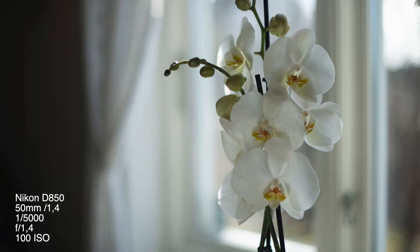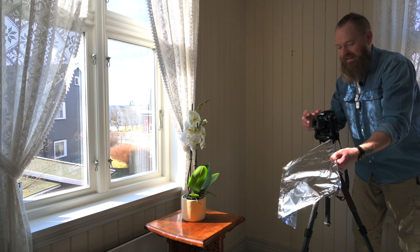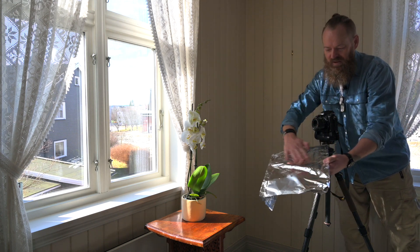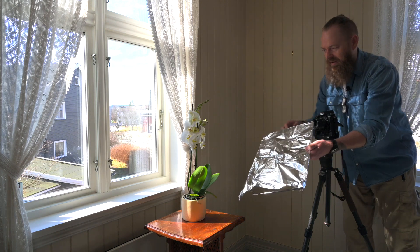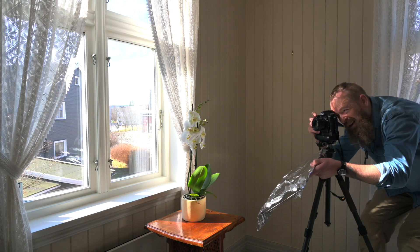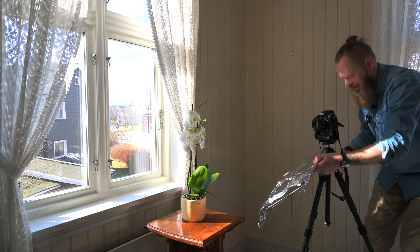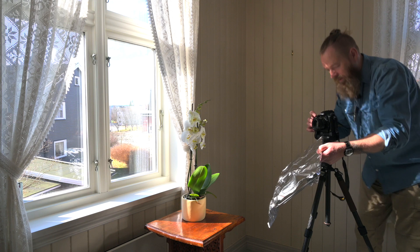So if you want to make some good portraits or whatever near the window, go to the kitchen and make your own reflector. The light is also going to have more movement in it — not completely flat. Let me take another one with more light.